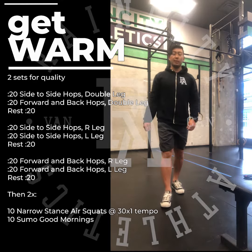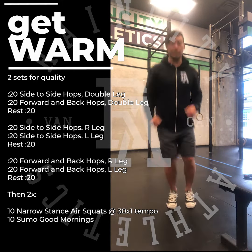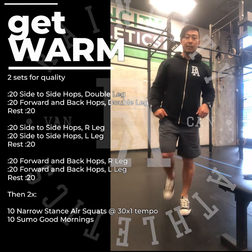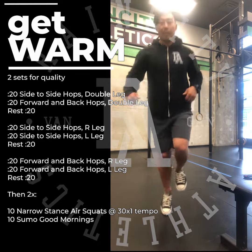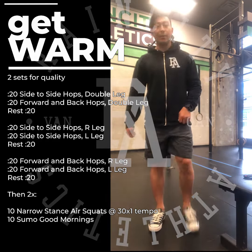Today's warm-up consists of different variations of hops. The first one is going to be two foot side to side, then two foot forward back, then single leg side to side, and then single leg forward back. Try to keep your knees relaxed and light on your feet.